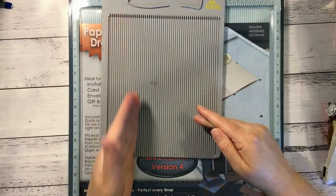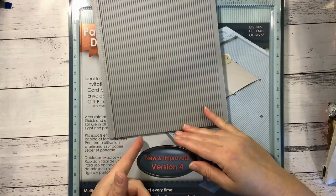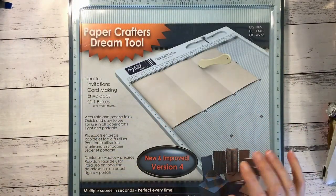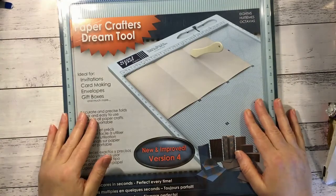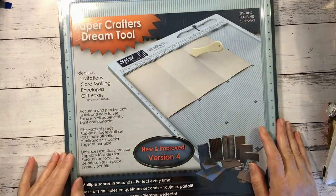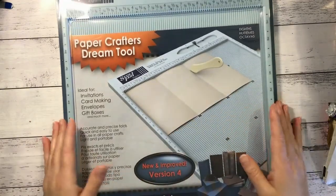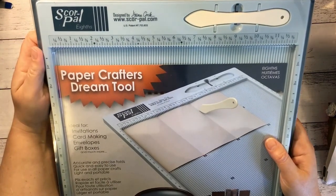Plus when I try to do a paper that's longer than this, like an A4, when I accidentally go off the edge with my bone folder it actually rips the paper. So I was tired of that and decided I might as well splash out and get myself a 12 by 12 sized scoreboard. It says new and improved version four — I don't know what was bad about the previous versions but I'm really happy with this.